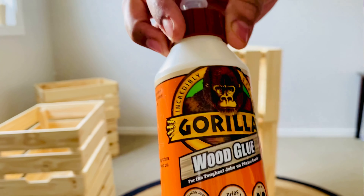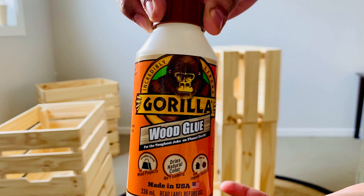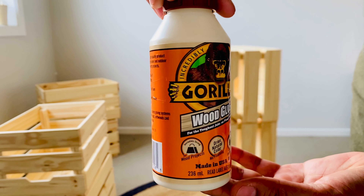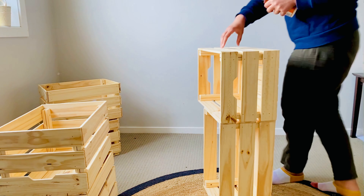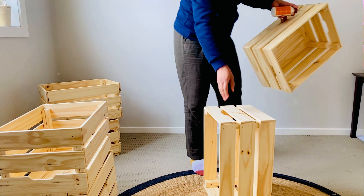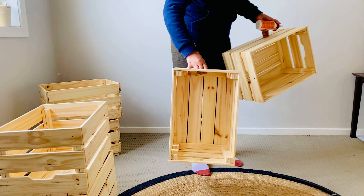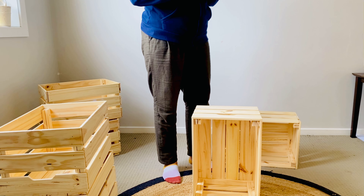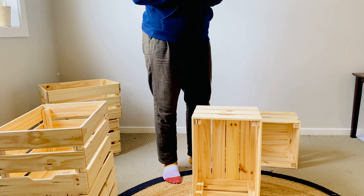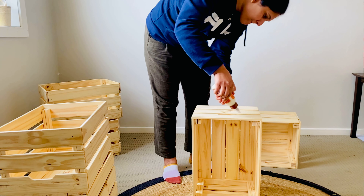For the assembly I have used Gorilla wood glue — this is a really high intensity glue. I got it from Bunnings and I think it was around 7 to 8 dollars, so it is not much. When it is wet it is white, but when it dries it is transparent.